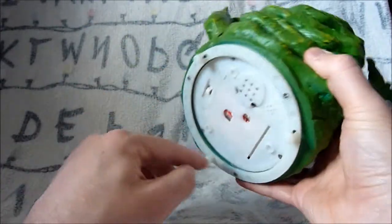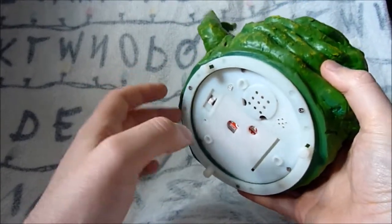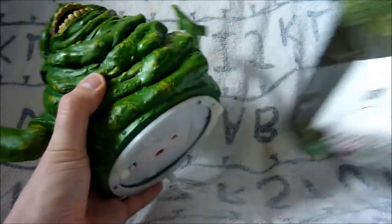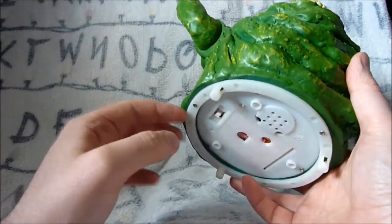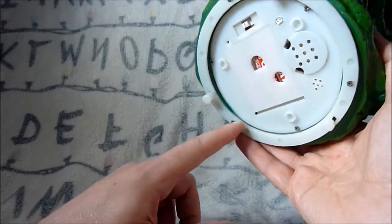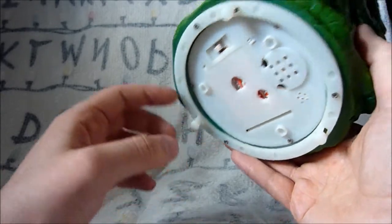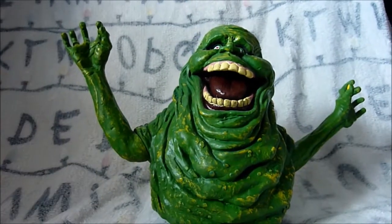One other thing to bear in mind if you're buying one of these: this piece here - a lot of them don't have this piece, or maybe have a tiny bit left of it. This was to hold it onto the box - the cable ties go through these bits and through holes in the bottom of the box. Even on mine you can see there's like a tiny start of a crack - it's not fully broken yet, but it's pretty fragile.